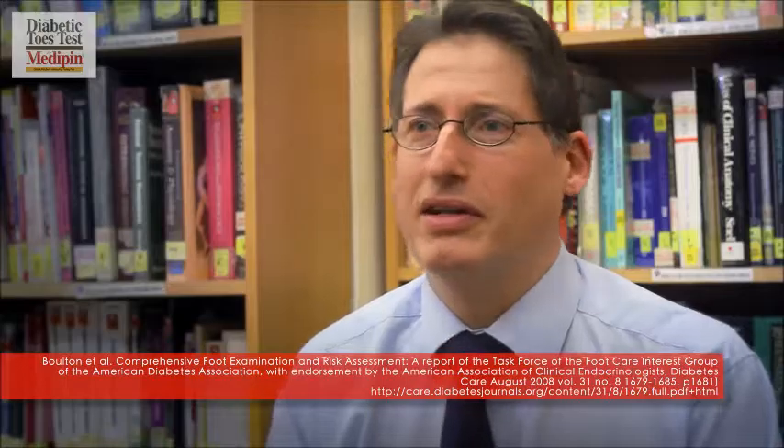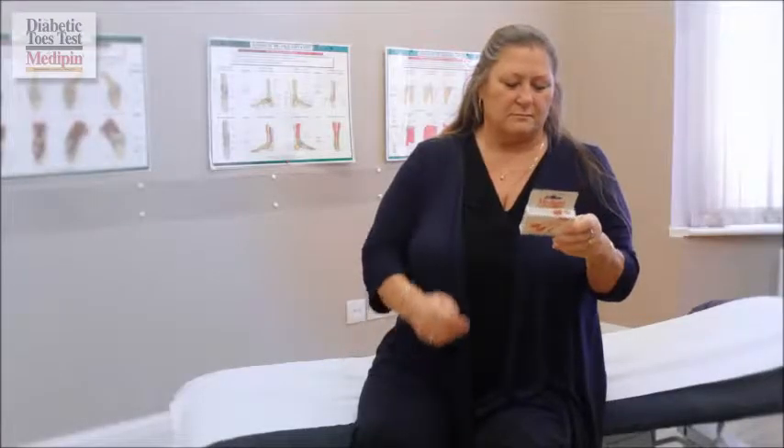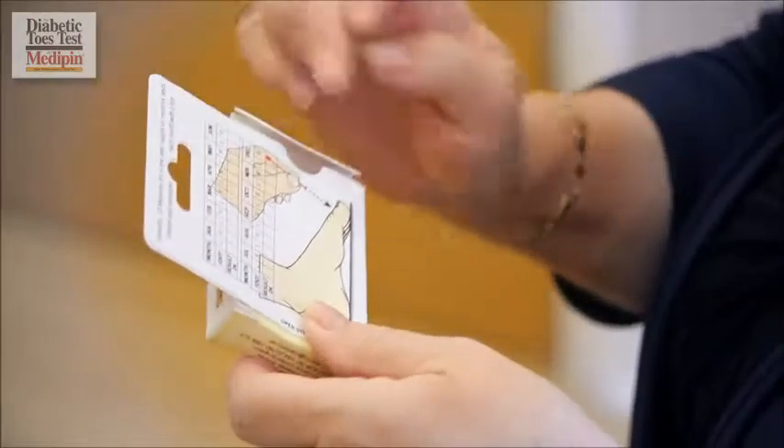Here's how to do the test. We shall be following ADA recommendations for pinprick testing. Although you will only perform this test once a month, it's a perfectly good idea to do it when checking your feet as part of your daily routine. Have a look at the picture on the reverse of the pack. You simply copy the action in the diagram — it couldn't be much more straightforward.